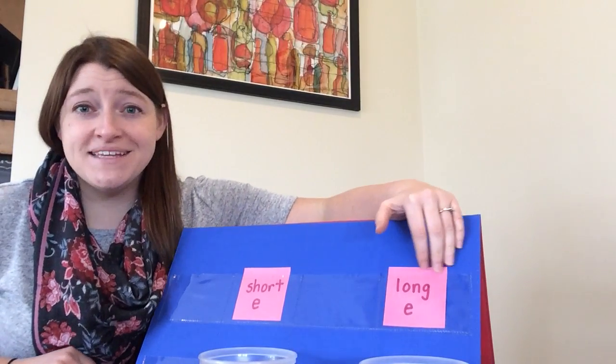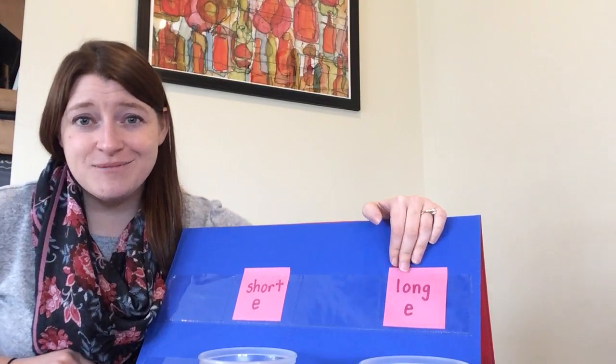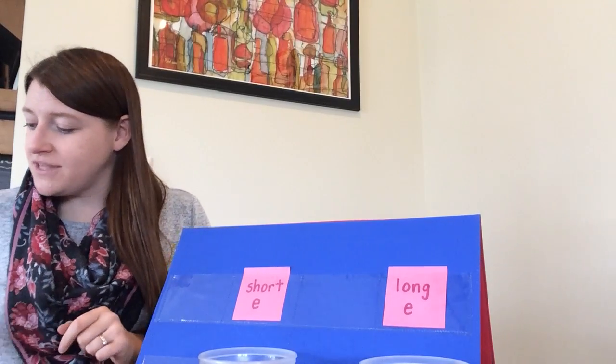Long E makes the name of the letter. It sounds like this: ee. Go ahead and practice making that sound: ee. Great job. Okay, so here I have a whole bunch of small toys and I was hoping you could help me sort them.